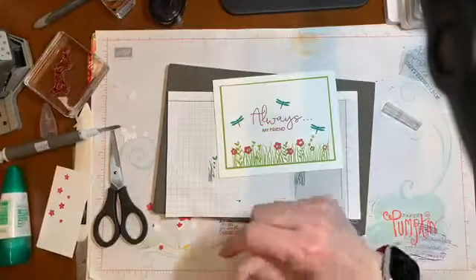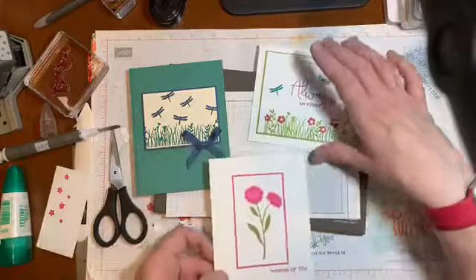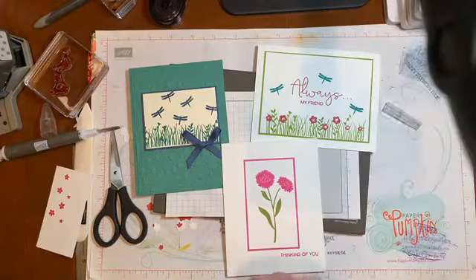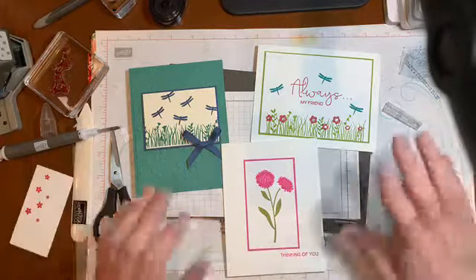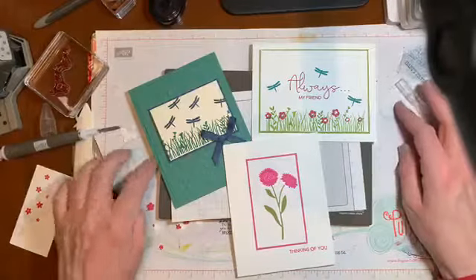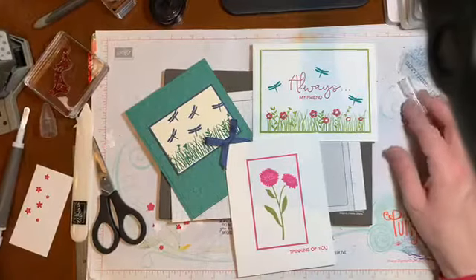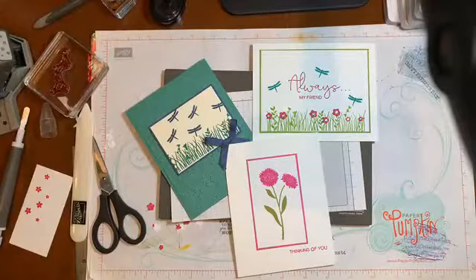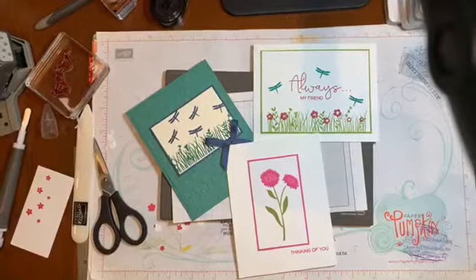And there we go — three Field of Flowers cards. So hopefully you enjoyed that and had a good laugh when I couldn't get my punch to do what I wanted. Take a look at the amazing offer if you're not already a demo, and if you want to have the pieces sent to you, just place a $20 order and I will send you the card pieces to make that. Thank you so much for joining, and I will see you next Sunday at 11 o'clock. Thank you, bye!